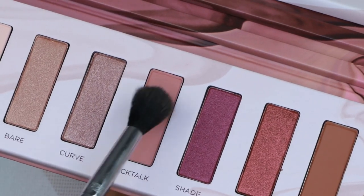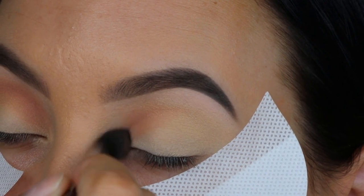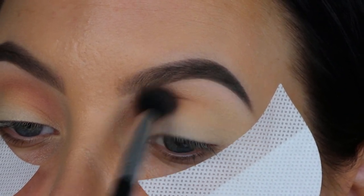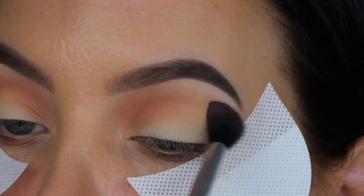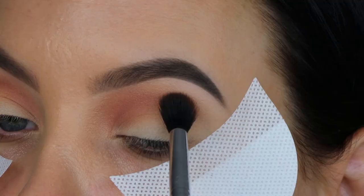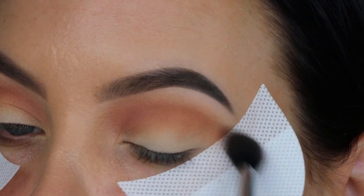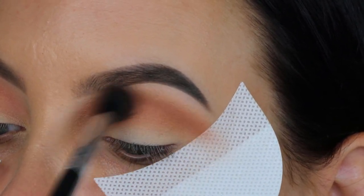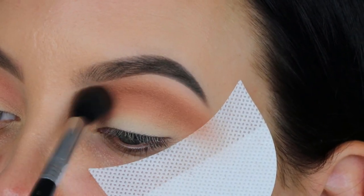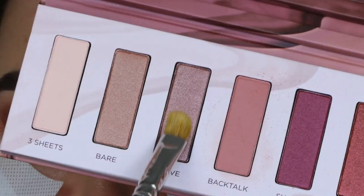Now I'm going in with the shade Backtalk and my Sigma E40 brush, which is included in my Sigma Favorites brush kit — my collaboration with Sigma, link in the description. I'm blending this all over my crease, mainly focusing at the beginning part. Then at the outer part I'm taking the shade WTF and blending it more into the outer V, also going slightly towards the middle to blend it together with the Backtalk eyeshadow. I wanted to use two different shades instead of just one to make a difference.